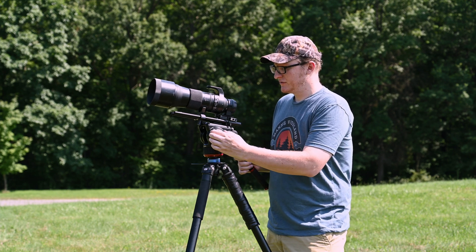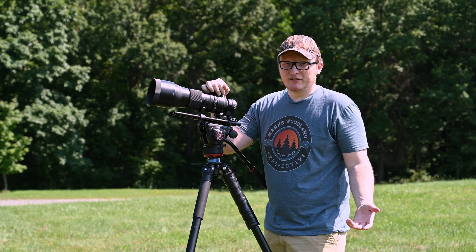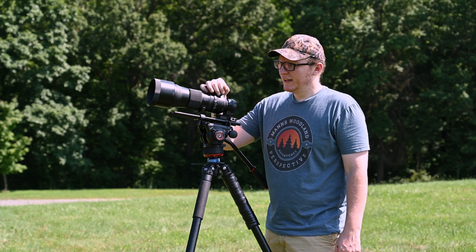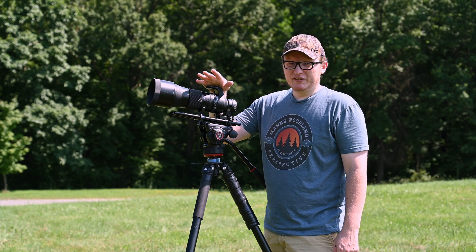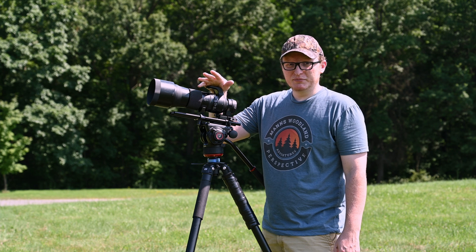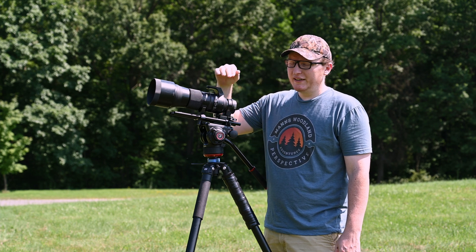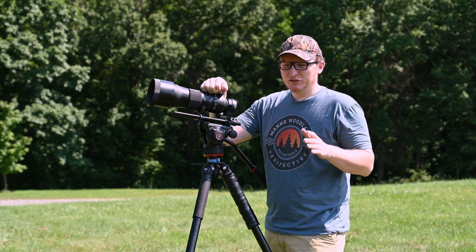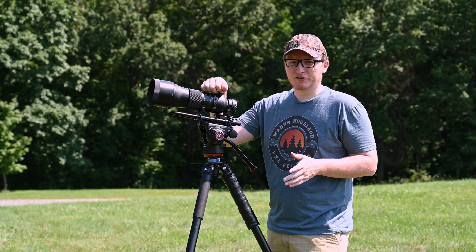With a mirrorless you don't have to worry as much because you'll be looking at an electronic viewfinder and you'll be fine. Also, the sun goes through a 10-year cycle — right now we're leaving solar minimum and going towards solar maximum, so you're going to start seeing more and more sunspots on the surface.